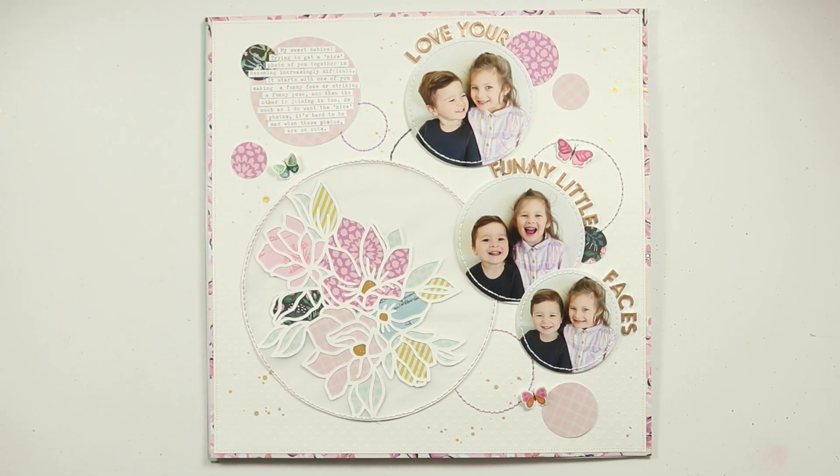Hello beautiful friends. I'm here today to share something a little bit different and quite exciting with you. As many of you know, I have been on the Cut2You design team for about a year now and I love working with all of the amazing cut files that Gwen releases every month.